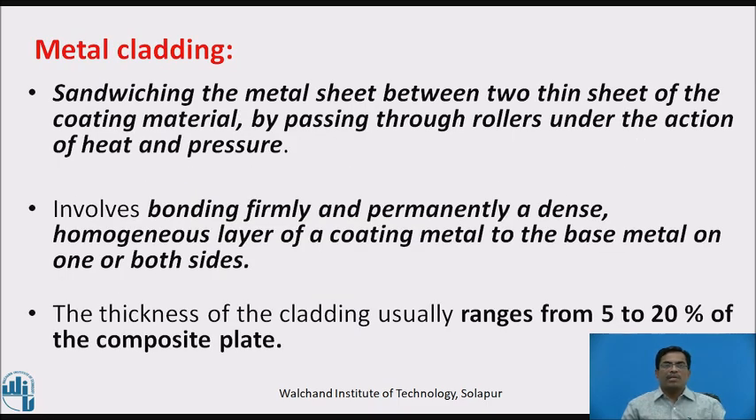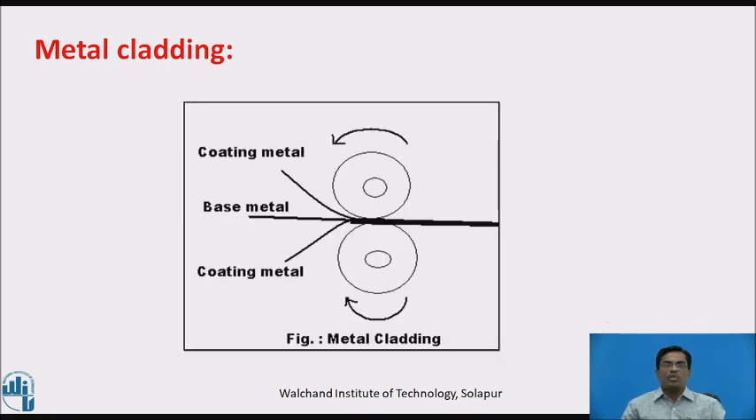Third process is metal cladding. This involves sandwiching metal sheets between two thin sheets of coating material by passing through rollers under the action of heat and pressure. It involves bonding firmly and permanently a dense, homogenous layer of coating metal to the base metal on one or both sides. The thickness of the cladding usually ranges from 5 to 20% of the composite plate. The diagram explains metal cladding — two rollers revolving in opposite directions compress the base metal and coating metal together, and the cladded material comes out.